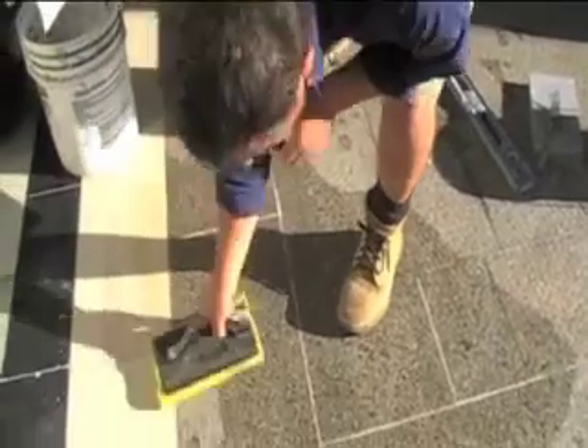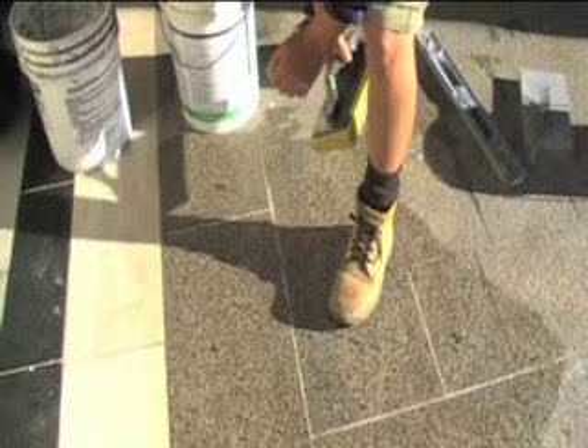Grout washing is always fast, easy, and in control with the Ringmaster.